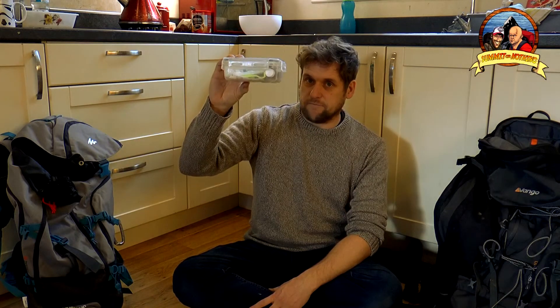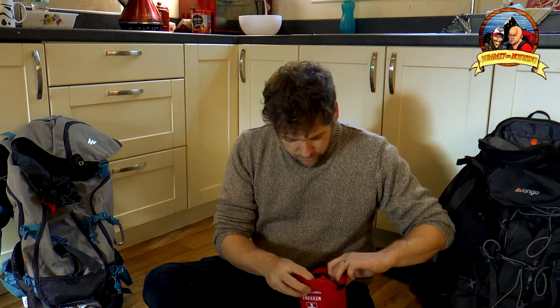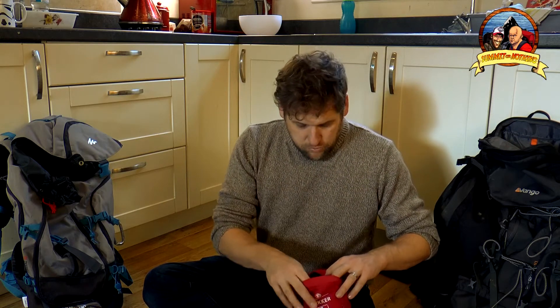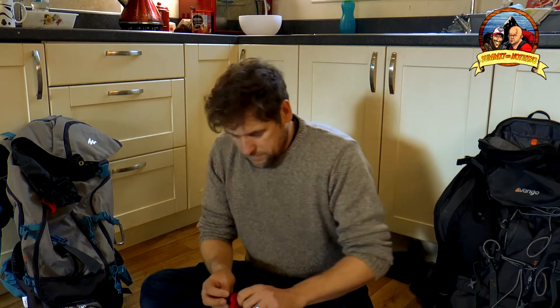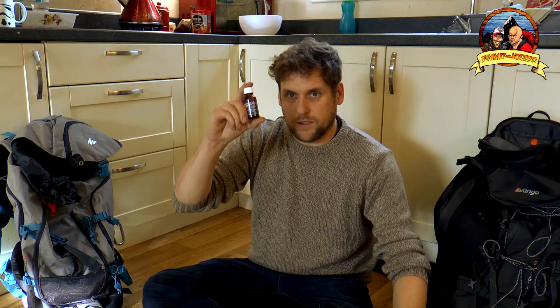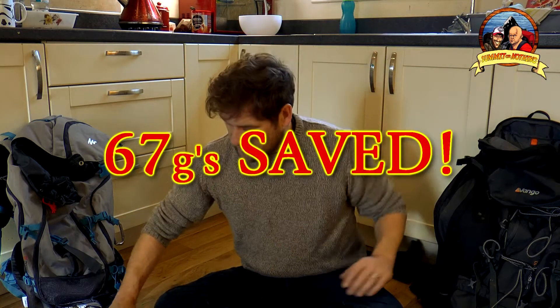Now first aid kit. I'm sure there's stuff in there I don't need. Let's weigh this — 292 grams for the first aid kit. I've got an alternative, this little one. It's got plasters, antiseptic wipes, scissors, rubber gloves, ibuprofen, paracetamol, a bit of Savlon, tick removers, and a little bottle of germolene. There's more than enough in there and it's not as bulky. So the new improved first aid kit is 225 grams — a saving of 67 grams.